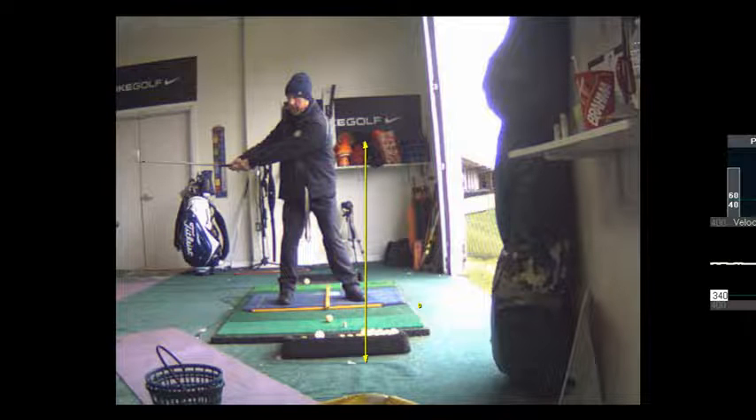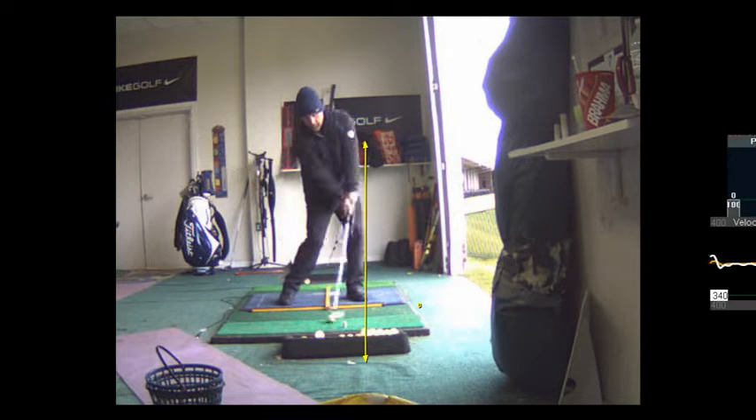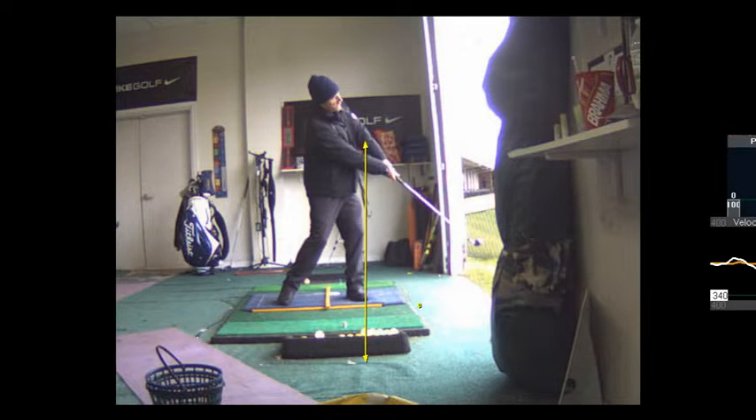So you've got your grip — keep your other hand and put it on there. Now you're going to try to hit the ball without hitting the towel. I don't want you to hit this very far. You're just hitting this — that's exactly right.